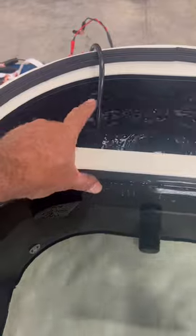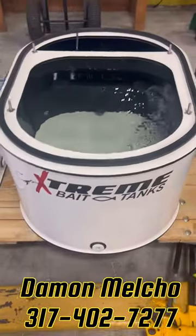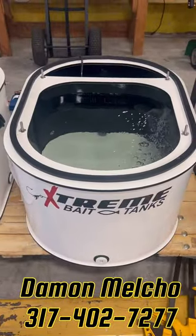This cord does not go through the wall — it just lays over the edge and you lid down over it. Give me a call with any questions. As always, if you have any questions, give me a call. Until then, we hope you have an extreme day.